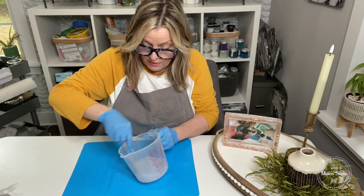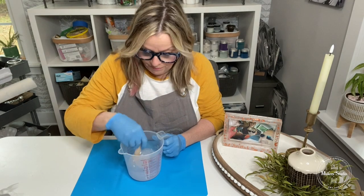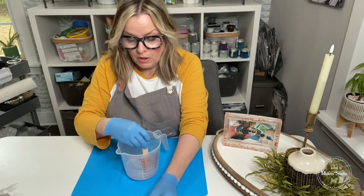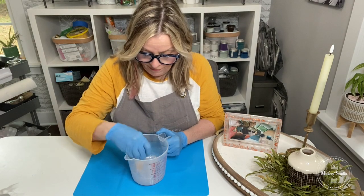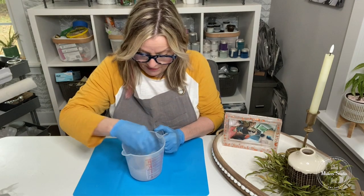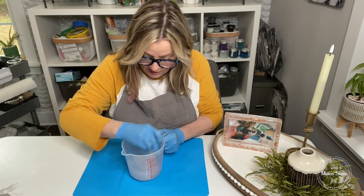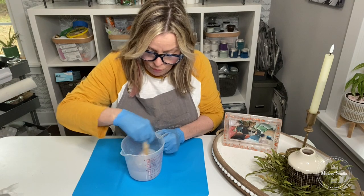I'm scraping down the walls of the cup as well. I'm using a plastic measuring cup — you can use glass, but plastic is the way to go. When you're done with your project and need to clean your cups, the Clean Slate product is the way to go; it will get all the tackiness off the inside after you've washed them, and it's also available on the website. Okay, a couple more seconds — remember you mix both of them together for three minutes.